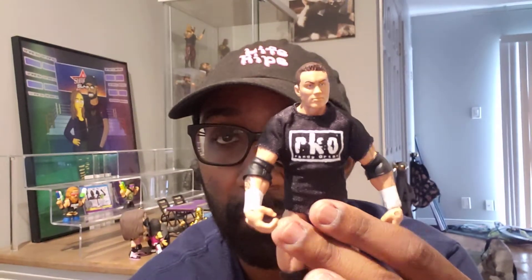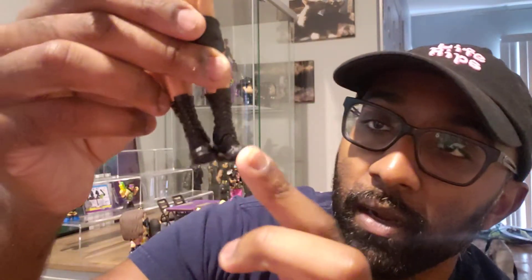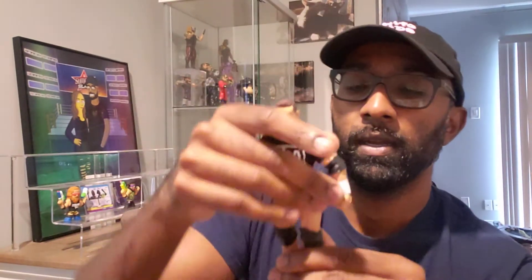You got the soft t-shirt, RKO Randy Orton Elite figure — super cool. This depicts one of my peaks of being a Randy Orton fan, which is why it's RKO. The foot's kind of loose at the bottom, but I feel like if I put it on a stand I'll be good to go. As long as the foot doesn't fall off, we're all good.